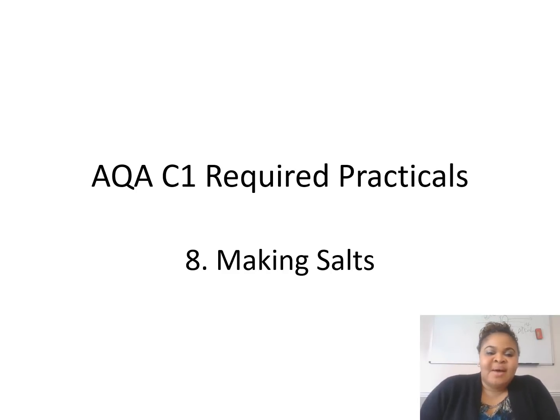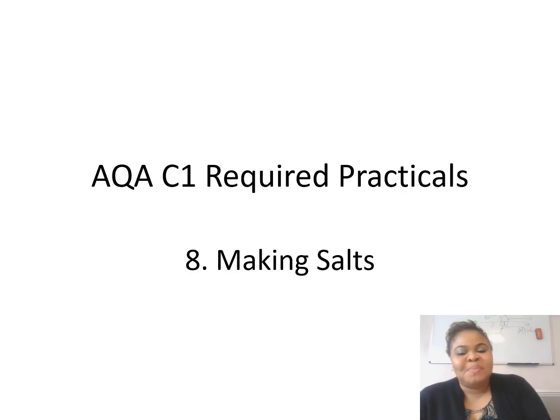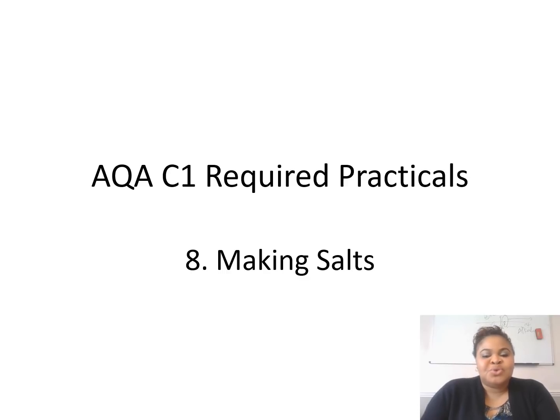Hi everyone. How was your B1? I don't actually want you to discuss it, but I just hope you know that. Now we want to do the C1 required practicals. I will also upload some questions. I have a few practicals here and I'm going to talk through them really quickly. I don't want to waste your time, so I'm just going to go straight into it.